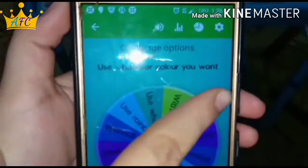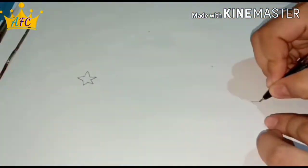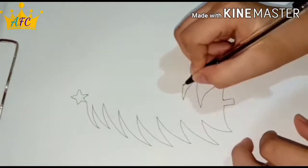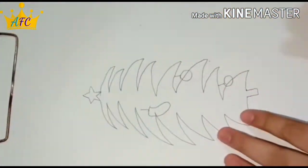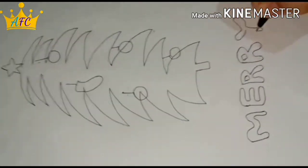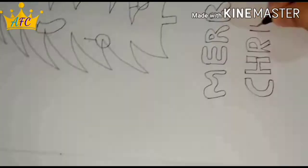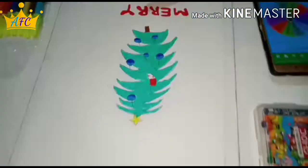Use whatever color you want. Okay, let's take a look at it. Let's do it.